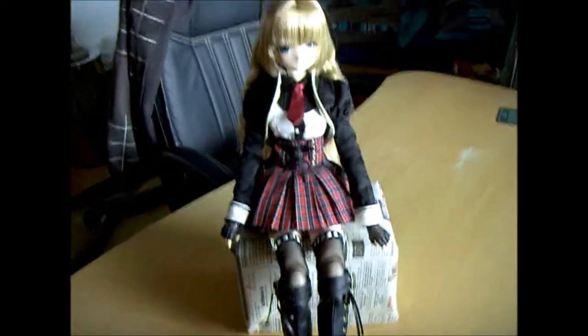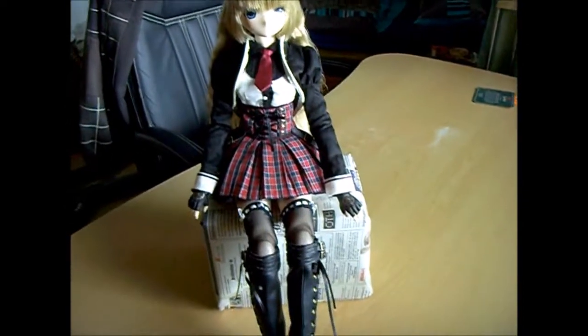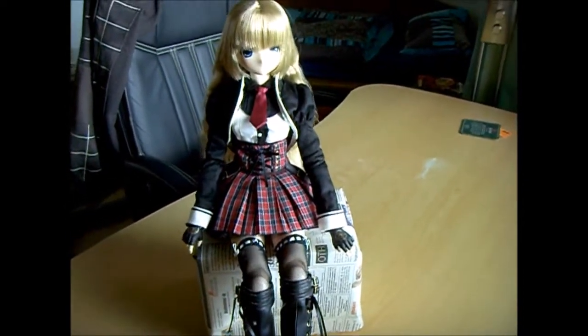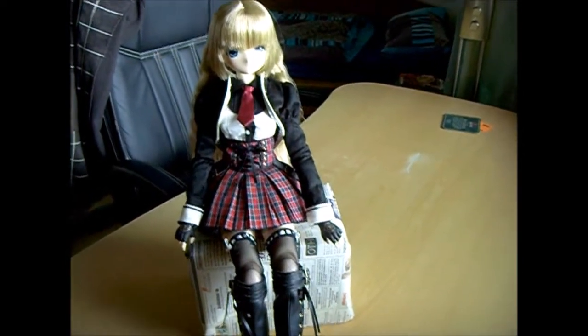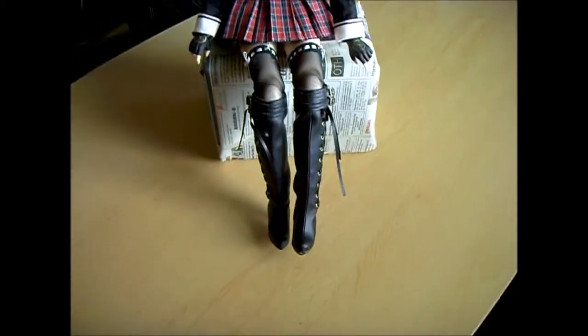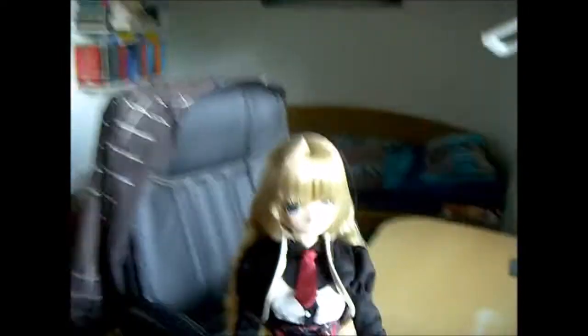The figure is a hybrid — it uses an Obitsu doll body, white soft bust in L size, 50-centimeter. It also has sewn doll clothes.